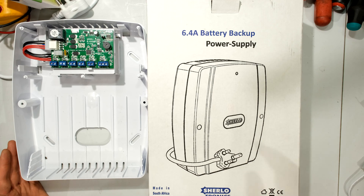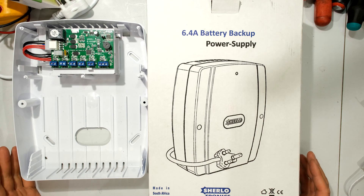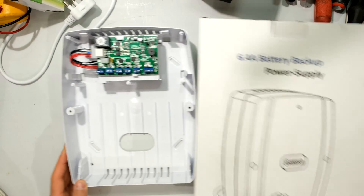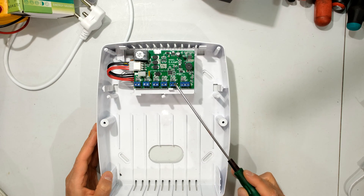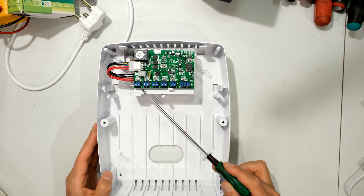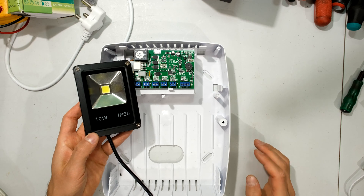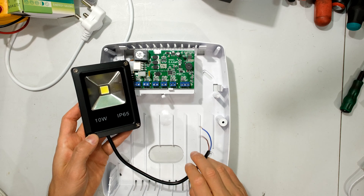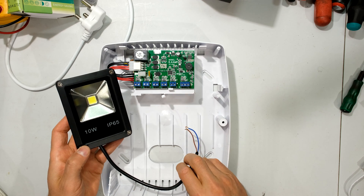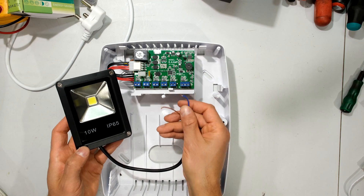There are many different backup power supplies available, so I'm not promoting any specific one. The way I'm going to demonstrate this can be done on pretty much any backup power supply, as long as the battery capacity is big enough. This particular one has six outputs, each giving about 12 volts. Most available ones just have a single output, but since I'm only connecting one LED light, I'll just use one of these outputs. If your power supply only has one output, just connect your floodlight to that.